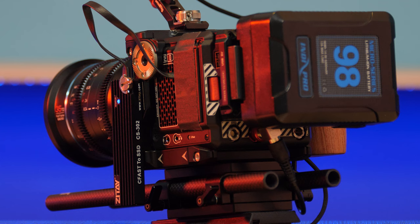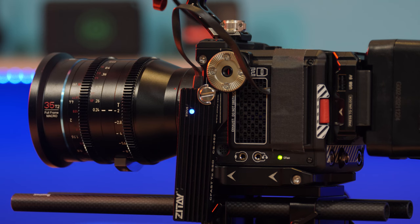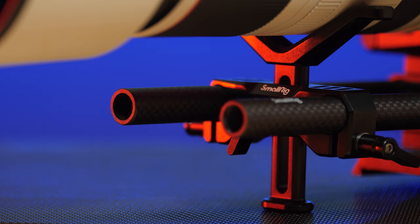For the rail system I got the SmallRig 1798 tripod mounting base plate and two 12-inch SmallRig 851 15mm carbon fiber rods. These rails are strong and help provide support for my lenses if need be. I was also worried about what airport security might think if I took steel rods on the plane, and the carbon fiber counterparts don't look nearly as menacing. I also got a lens support clamp from SmallRig.